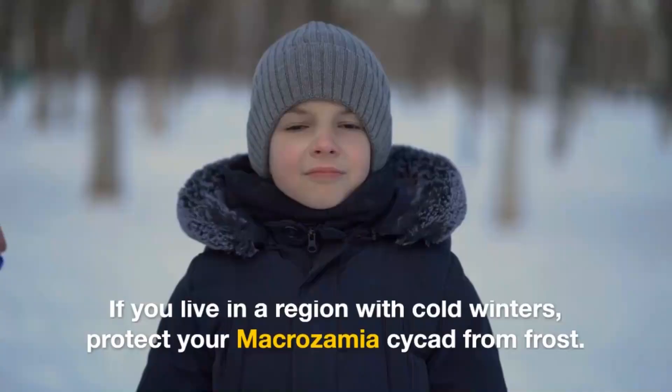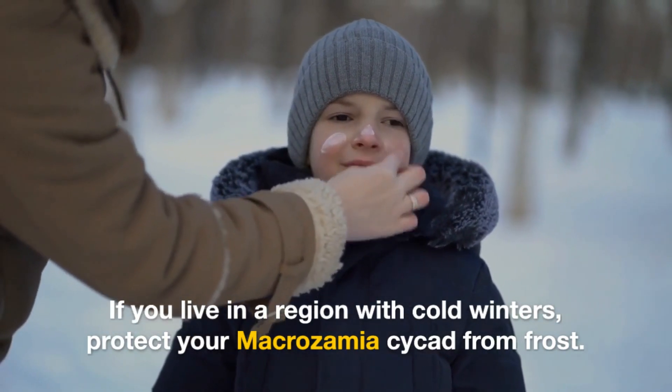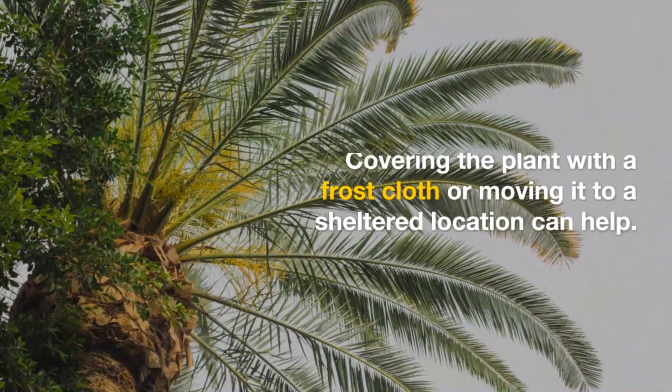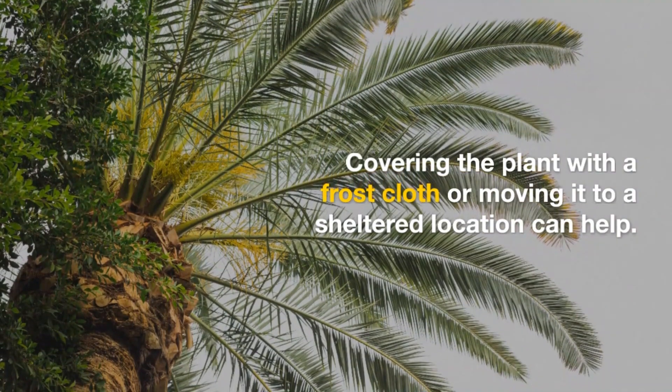Protection from frost: If you live in a region with cold winters, protect your Macrozamia cycad from frost. Covering the plant with a frost cloth or moving it to a sheltered location can help.